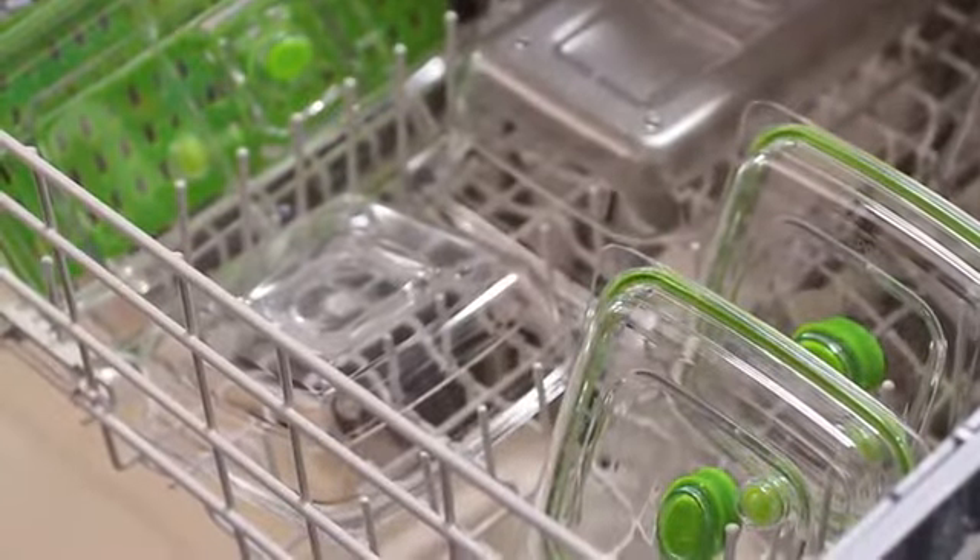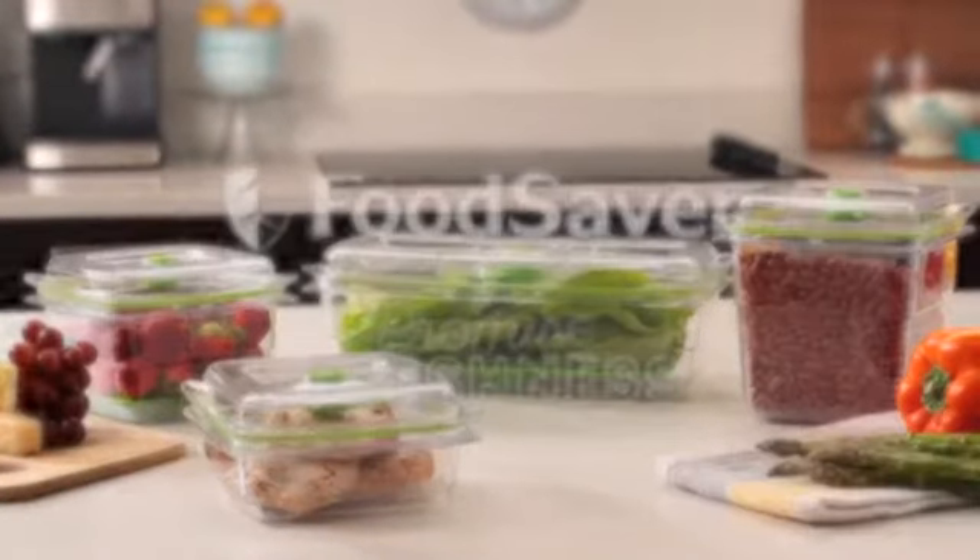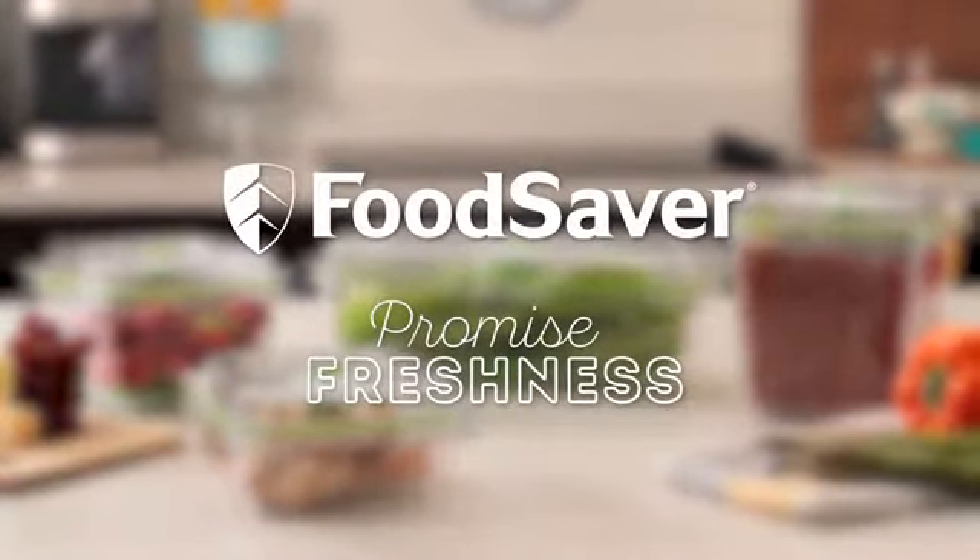They're leak-proof and shatter-resistant too. Odor-resistant material keeps your fridge smelling fresh, and they're stain-resistant and dishwasher safe. Trust your food freshness to the new FoodSaver Fresh Containers.